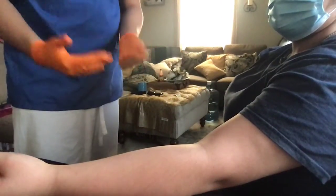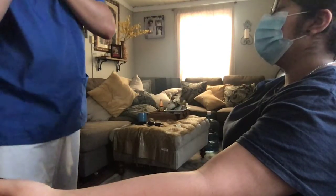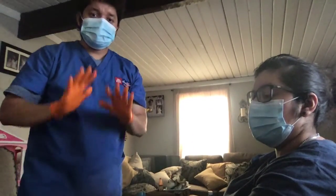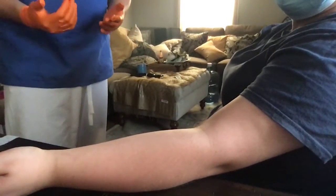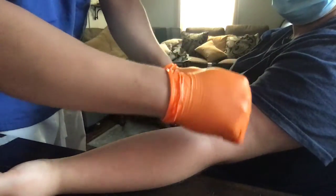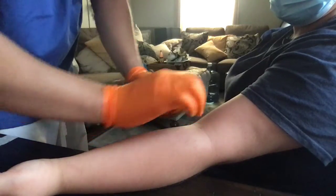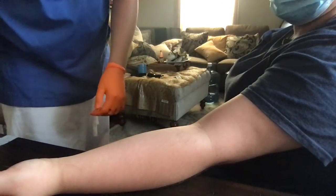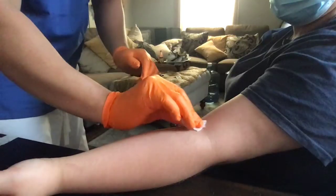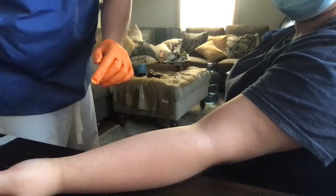I'm going to go ahead and verify the patient first. Can you please verify your name and date of birth? At this point I've already washed my hands. I'm now gloved up and going to begin. I look at the vein and puncture site, tie the tourniquet four inches above the arm, and palpate to look for the vein. I find it. I take it off, get an alcohol wipe, wipe the area to remove bacteria, and let it air dry.